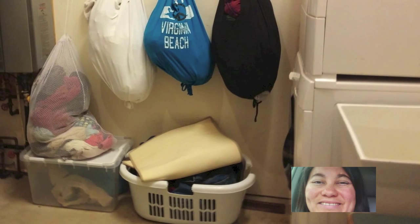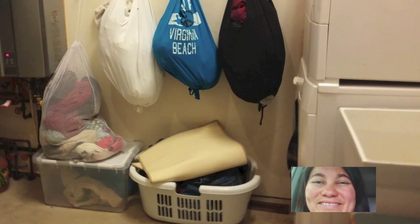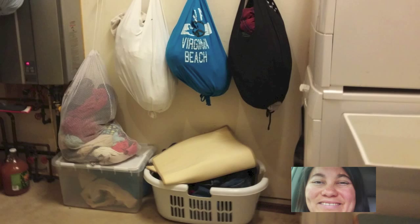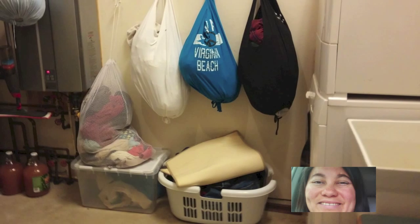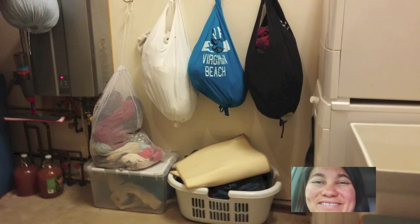they just put it here for darks, here for colors, here for whites. This mesh bag is for delicates like underwear and socks. This bucket down here is for sweaters. And this is for jeans — they're just too much and too heavy to fit up with the darks.